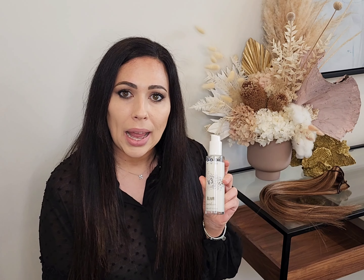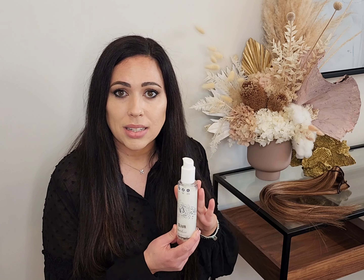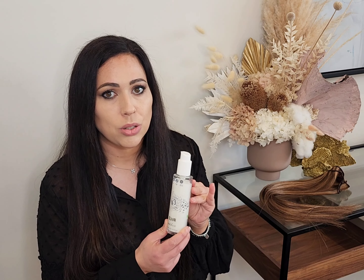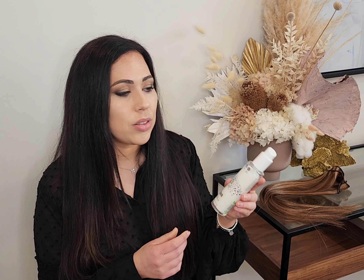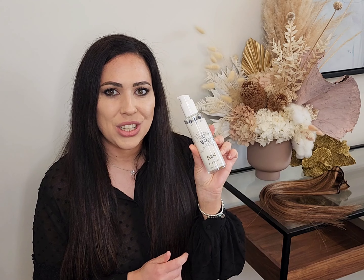The benefits of the Elixir V3 are that it repairs and strengthens your hair so it's stronger and less prone to damage. It boosts your hair elasticity, gloss and shine. It protects against damage from physical and environmental stresses. It gives even more repair when you apply heat to it, and it's safe and perfect for you to use on your hair extensions.